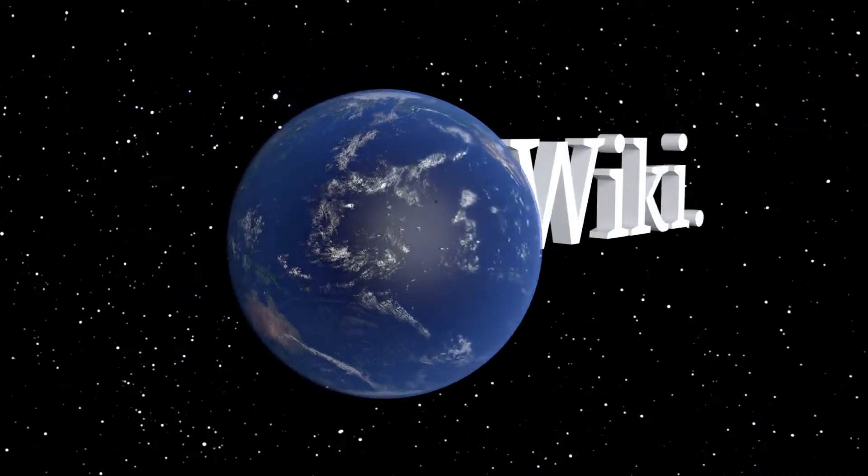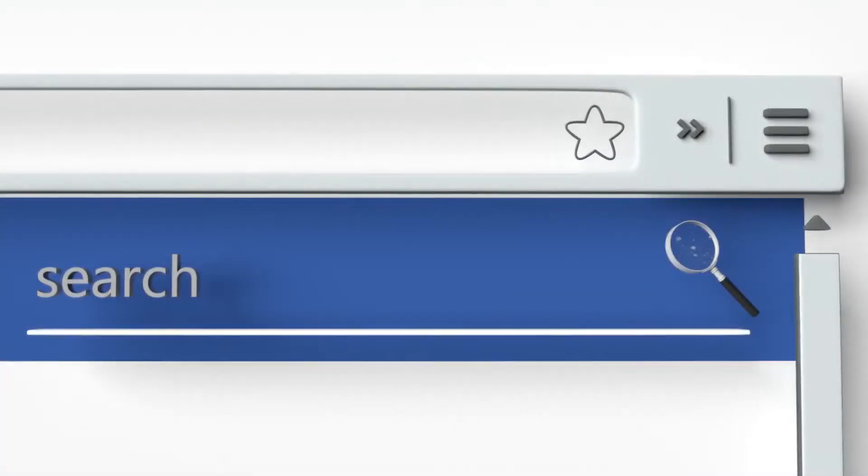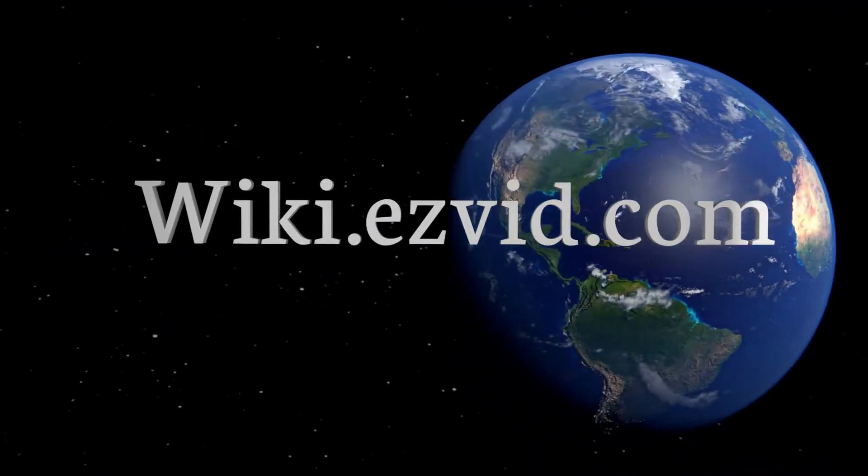Our newest choices can only be seen at wiki.easyvid.com. Go there now and search for wireless rain gauges, or simply click beneath this video.